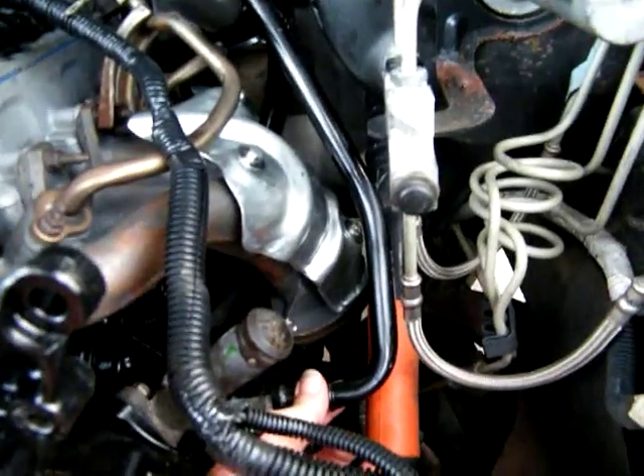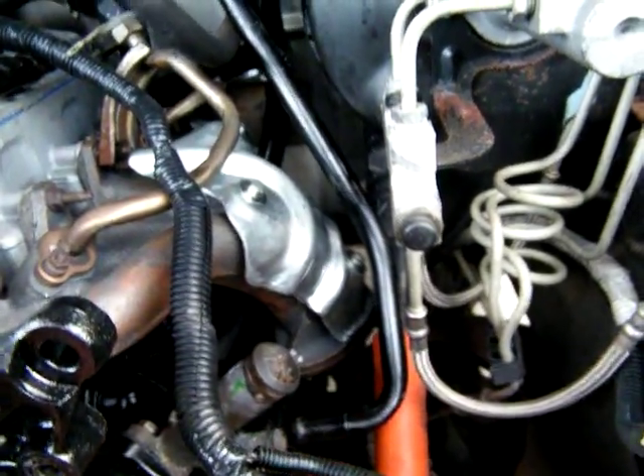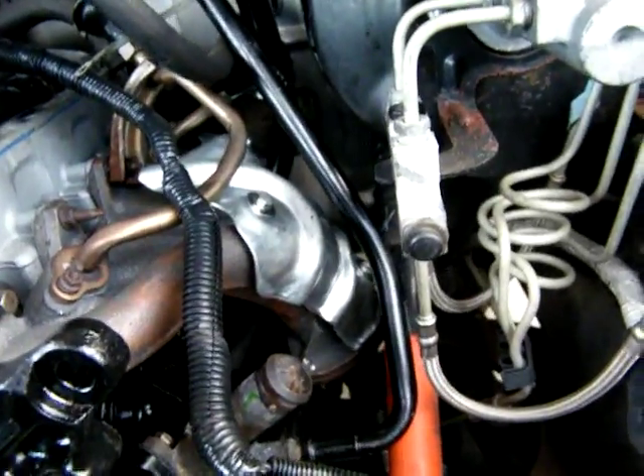It's a pain to get to this, as you can tell. Hell, it don't even want to fit right now. I need to pull it that way a little bit.